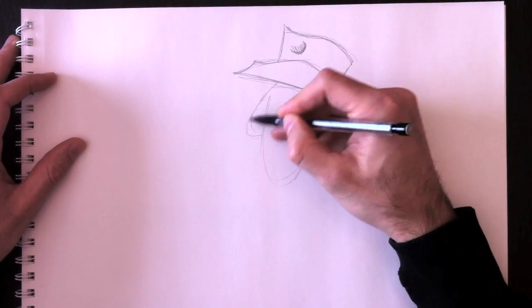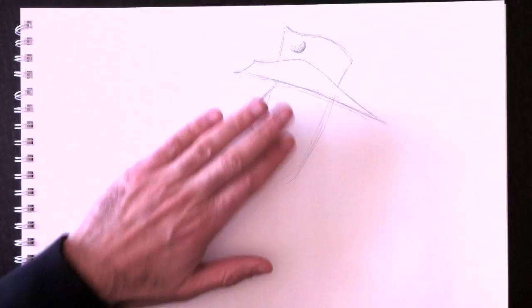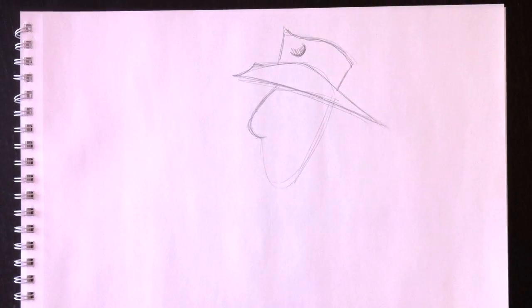We're going to draw his nose, which is very curved. And then we can erase these lines.